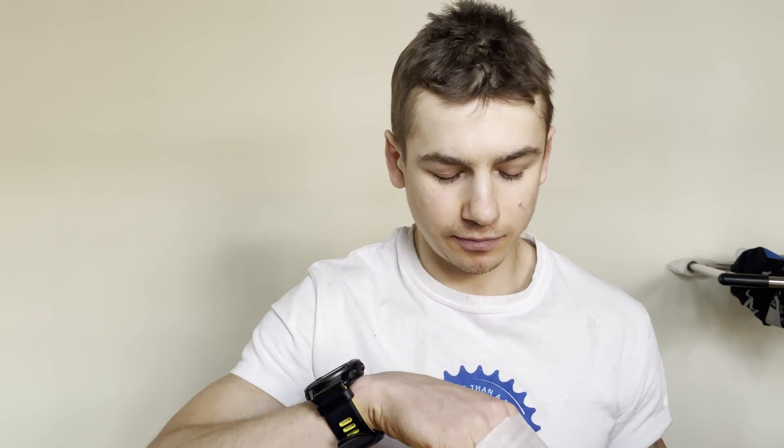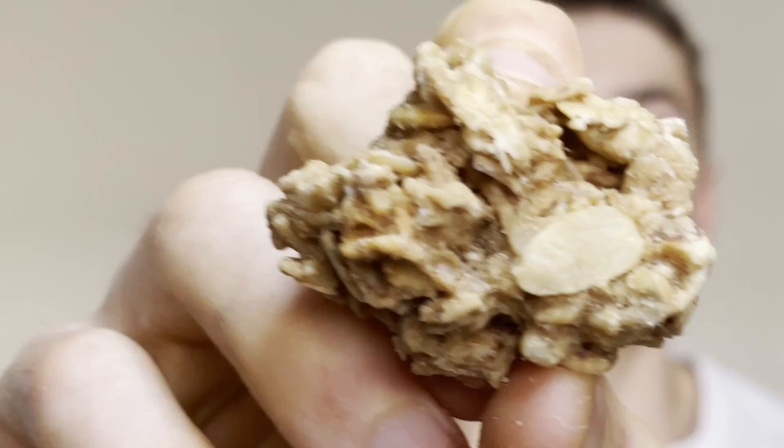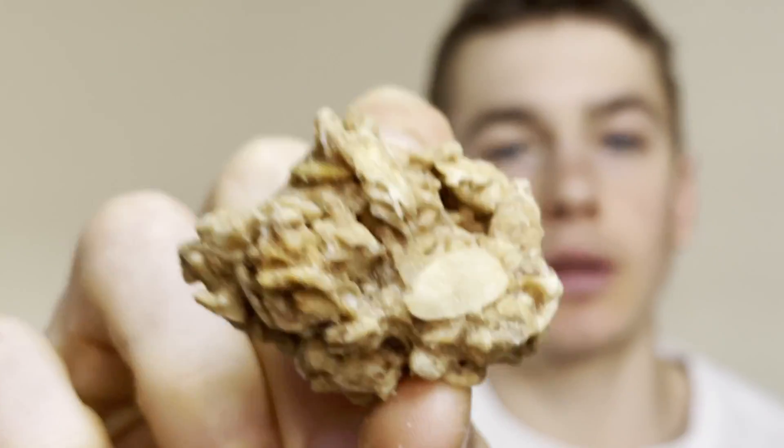We'll try it dry first and then we'll hit it with some milk. Get a sniff test — ooh, that smells like an apple cinnamon cobbler. This is made with apples, almonds, and cardamom. Cardamom — I think that's what I say. What is cardamom? I know it's some kind of spice, but let's see how it tastes.